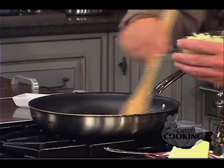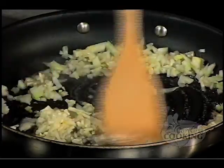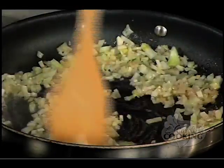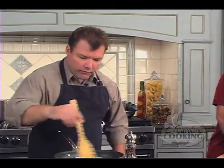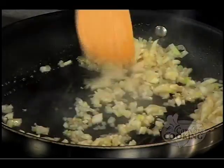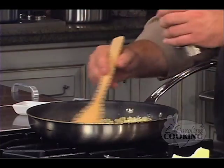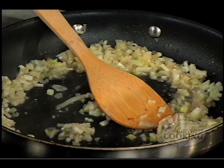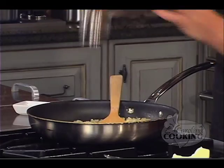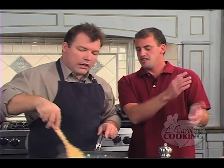Now we're going to add in the fennel — dump it in and just stir it up. Keep it moving so it doesn't brown too much. Season with a little salt and pepper. This just needs to sweat out until it's translucent and nice and tender before we throw it in with the mix.